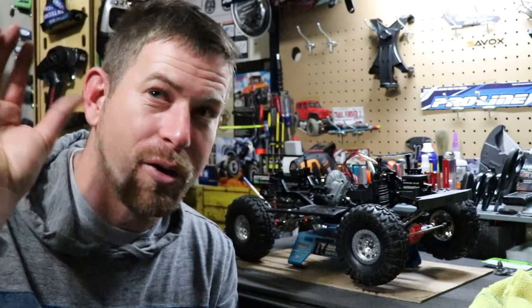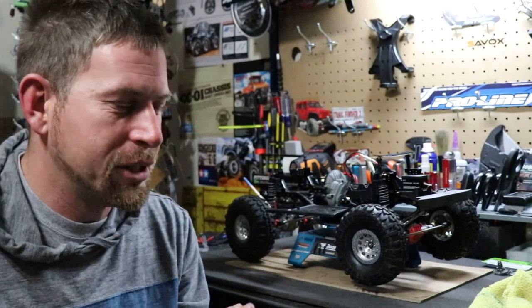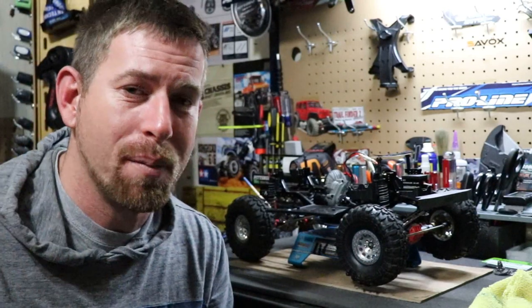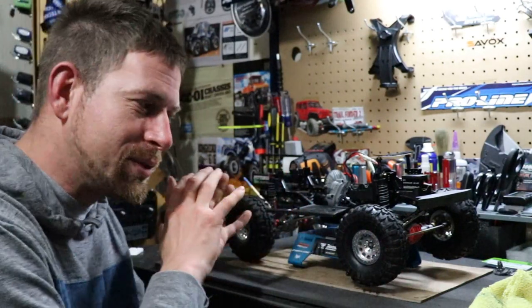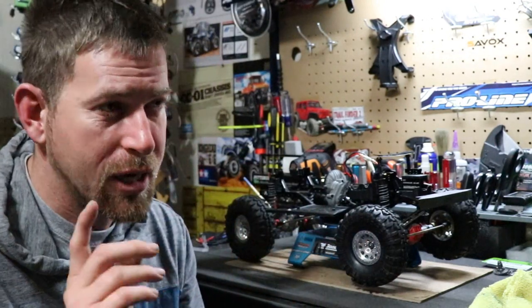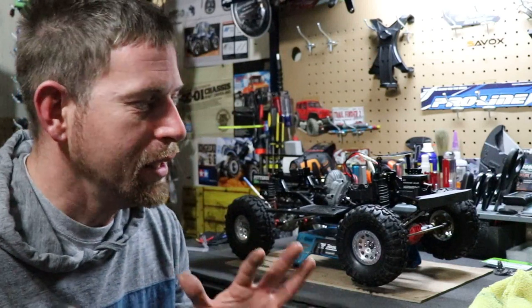I just wanted to get on here real quick without the whole studio effect. No fancy studio lighting or editing — I just wanted to let y'all know about the issue with my SDX10. It really sucks because it's putting a damper on my project with this truck. It started as just a few upgrades, but then I ran into this issue, which actually explains why I haven't been crawling that great lately.